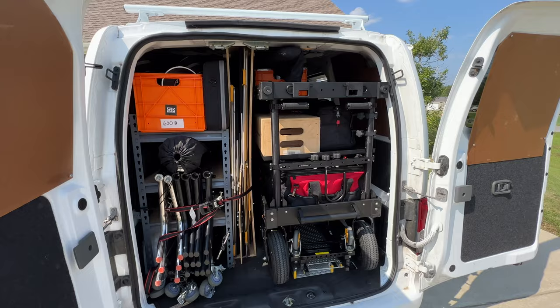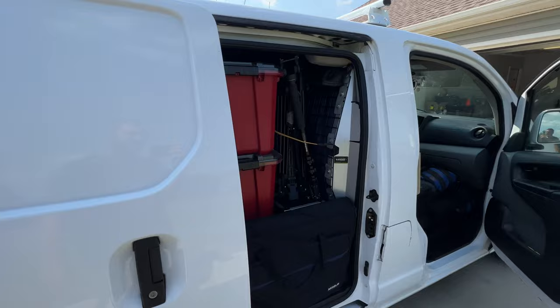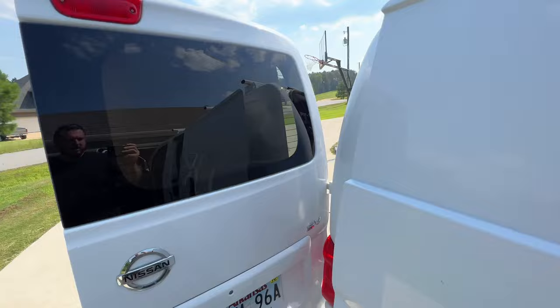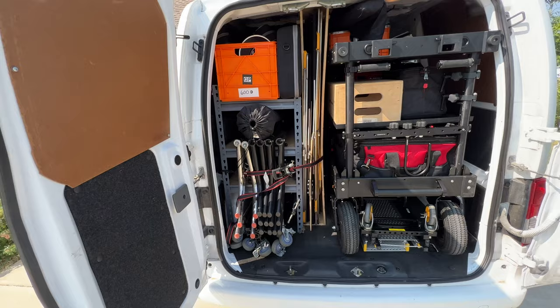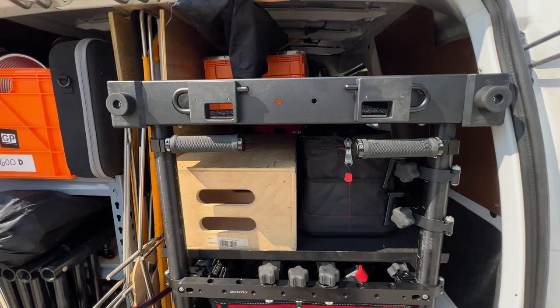The cart gets packed before it even gets rolled out to the van — that's probably the last piece that goes in. And then the crates also get packed before they get to the van and that goes on the cart. So really the only thing that I have to organize on the van itself is all the lighting here. So these need to get put back into place — C stands and combo stands and all that need to find their way back to the truck. That could potentially slow down the whole process, but everything else just kind of gets packed before it even makes its way to the van.